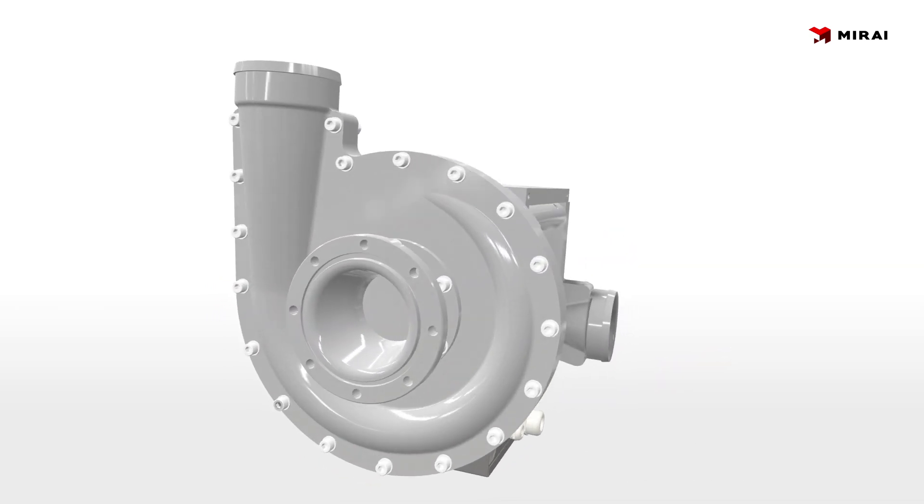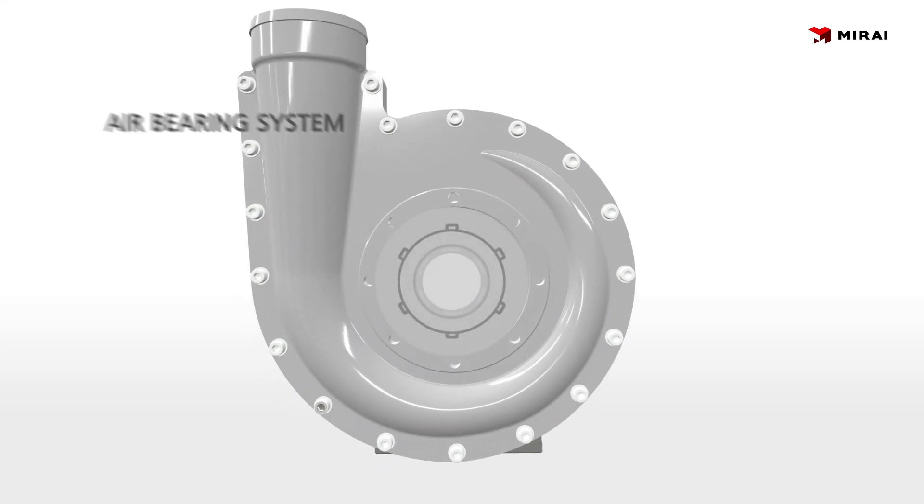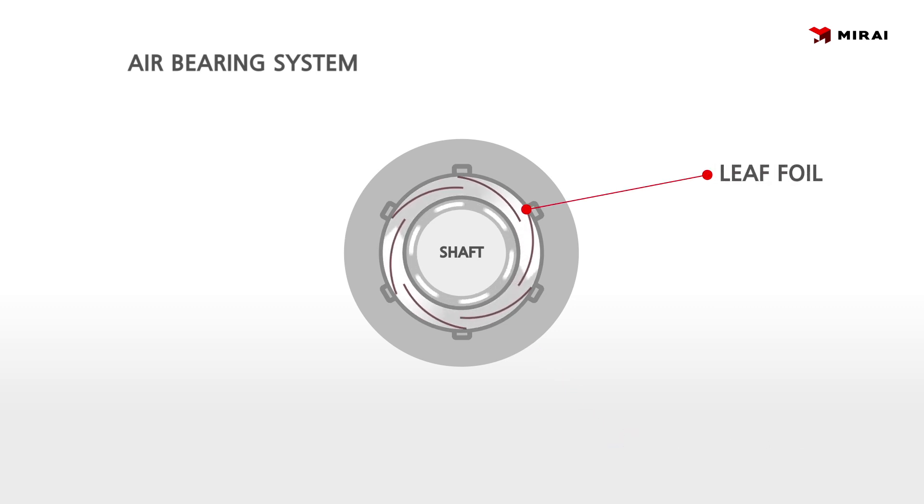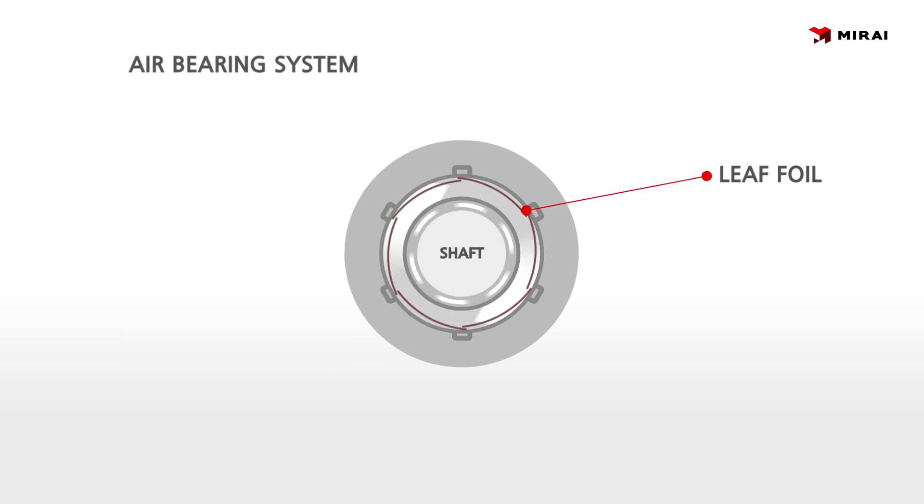Our systems use air bearings, which eliminate the need for complex oil management systems, and make our units more reliable and maintenance-free. When the shaft is spinning fast enough, it starts floating on the air cushion created by the increased air pressure from its spinning.